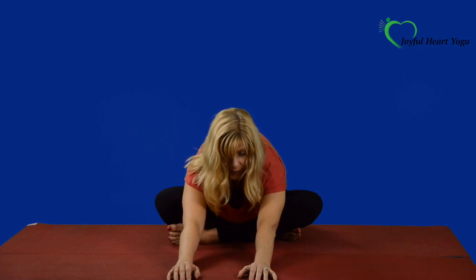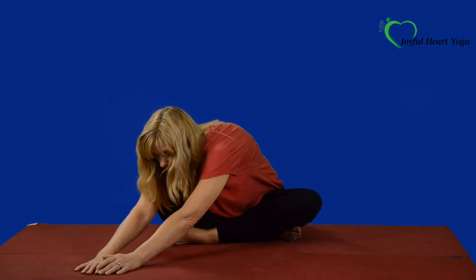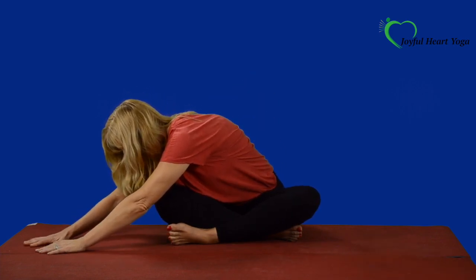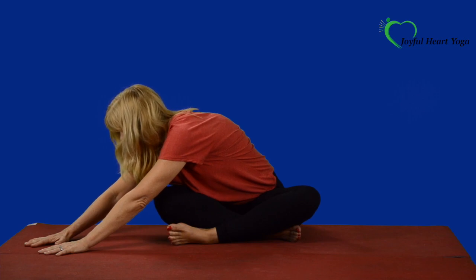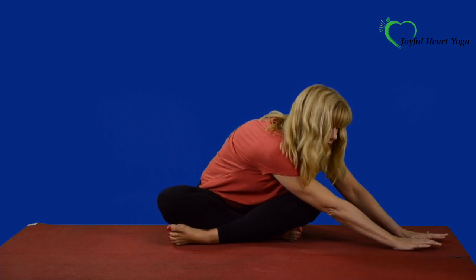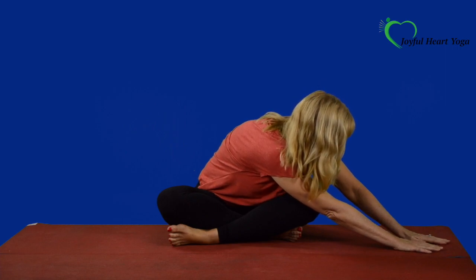We're going to keep the body low and walk our hands over to the right side. So slowly begin to just walk your hands to the right — the body stays nice and low. You're going to go until it feels like you've found a really nice stretch on that left side of the low back, and then just stay there. Press your hands into the floor and kind of press into that stretch just a little bit more. Breathe. And then come back to center and make your way over to the other side. When you get there, your body will let you know, and you can just gently press the hands into the floor to put a little more oomph in that stretch. Breathe into it.